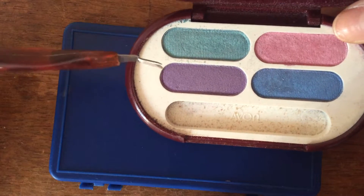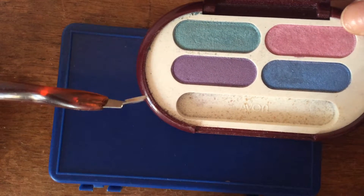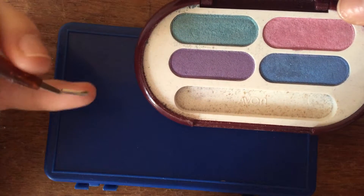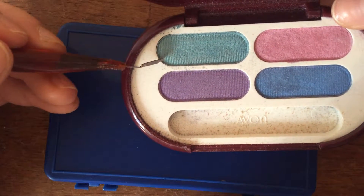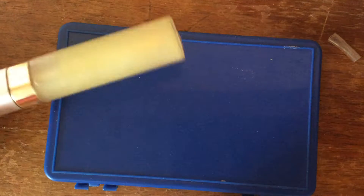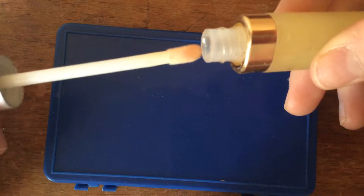Hey YouTube, I'm going to be doing a tutorial on how to make green lip gloss. All you need is a little tool — if you're younger than 10 I'd suggest using a tool like this — but you need green eyeshadow and a clear lip gloss. This one here looks yellow but it's clear.